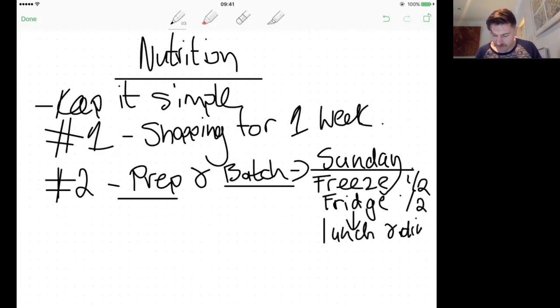Cook a large quantity on Sunday, freeze half, put the other half in the fridge. These meals make up your lunch and dinner. Your breakfast is already sorted — porridge with protein powder, or bacon, eggs, and spinach. Your lunch and dinner are prepped ahead of time so you don't have to think about it. We're taking the thinking out of this completely. Fail to prepare, prepared to fail. If you're winging it, you'll be up shit creek.